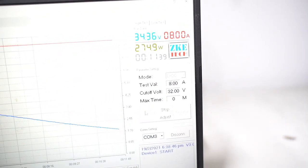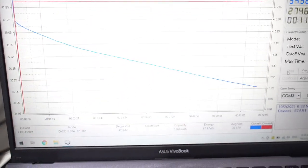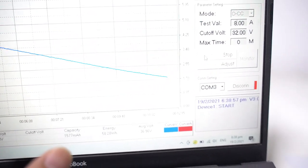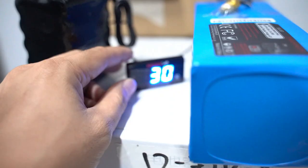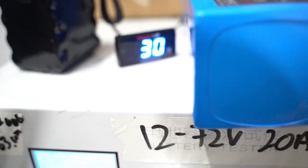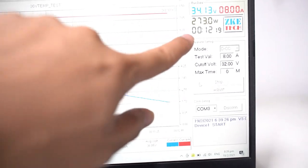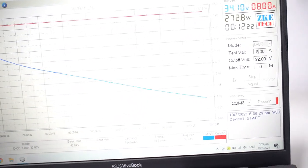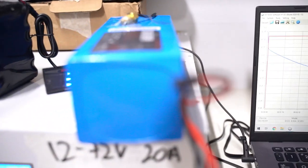It's been about 11-12 minutes as the timer says. We are still drawing 8 amps consistently as you can see from the red curve. The blue discharge curve is down to 34.15 volts — still stable. The temperature has risen to 30 degrees Celsius, which is normal because it generates heat when it discharges. It has already exceeded the run time when the battery was running at sub-10 Celsius, so it's looking like it's going to perform better.